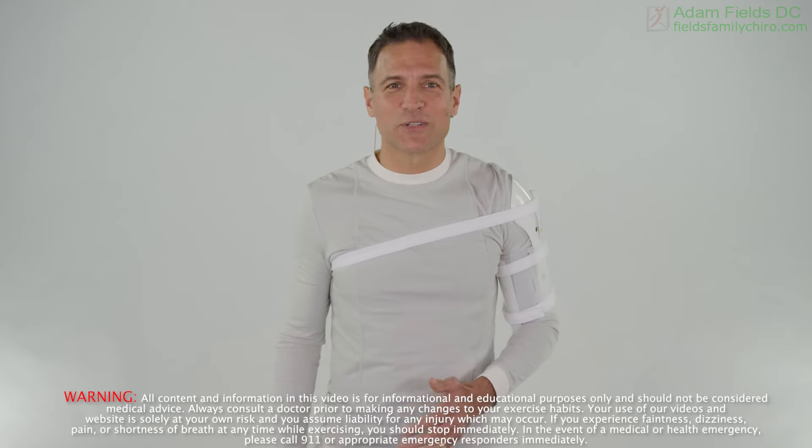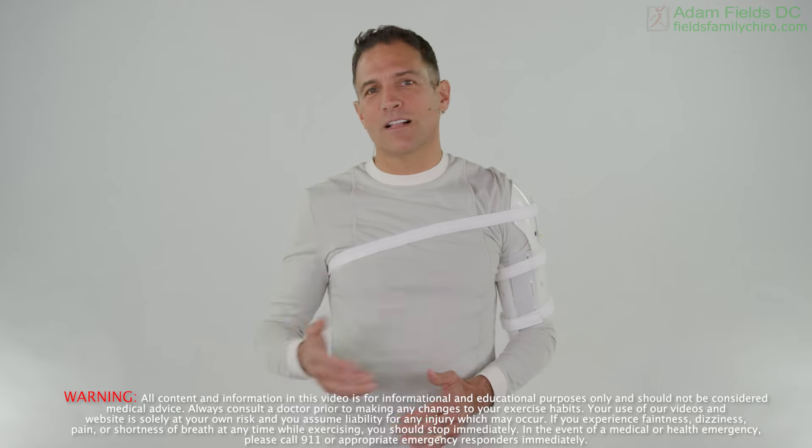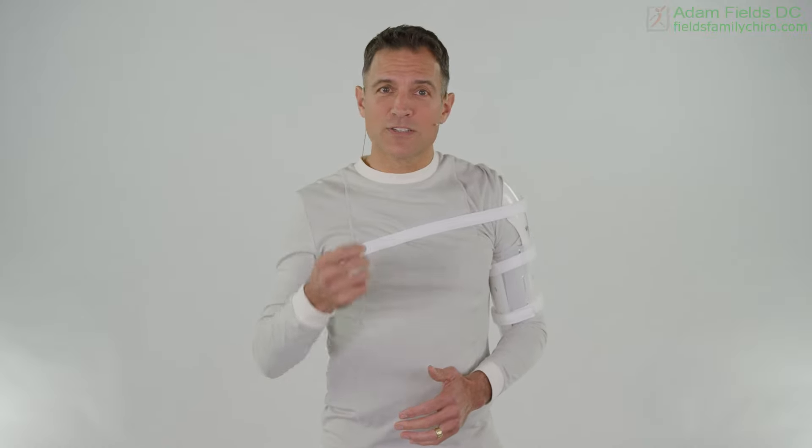Welcome to phase two of your shoulder rehabilitation. You're probably wearing a sling, a cuff and collar, or maybe a Sarmiento brace. The first three weeks you're going to wear it as much as humanly possible. If your doctor's giving you clearance, you can now take it off. We're going to do some very gentle exercises with it off.